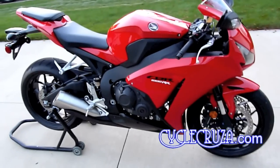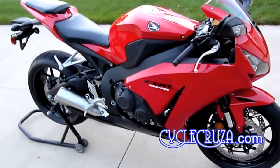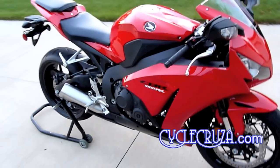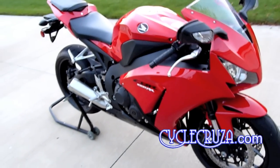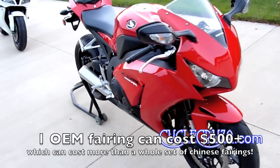Some of you may be wondering, why didn't the Cycle Cruiser put aftermarket fairings on a bike he just bought off the showroom floor a few months ago? Well, first off, my fairings are still in mint condition, but like I told you in a previous MotoVlog, I believe you should put aftermarket fairings even on a new bike.